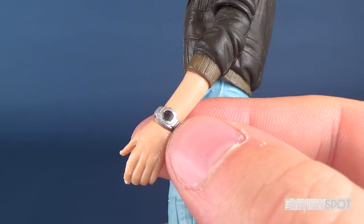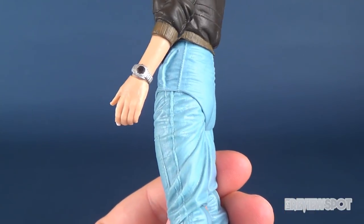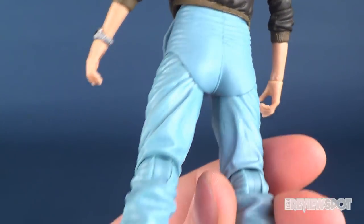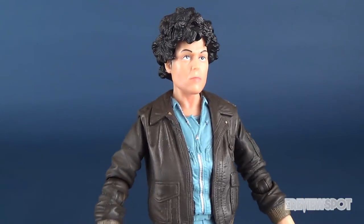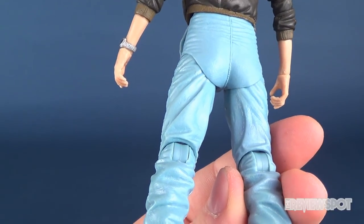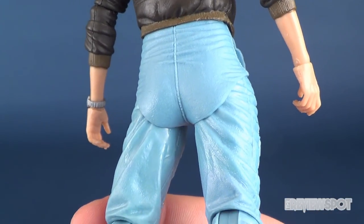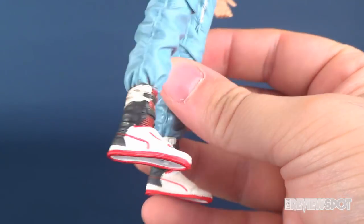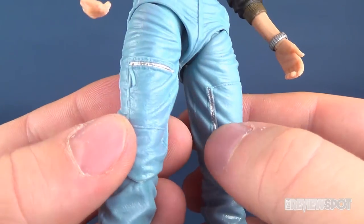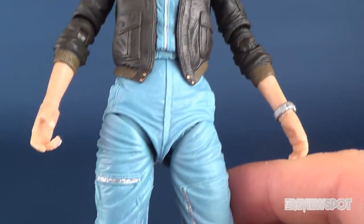Small details such as the watch have still been sculpted into her wrist. She does still have the classic flat behind on the Sigourney Weaver figure — even when Sigourney Weaver was young and quite attractive in the Ghostbusters and Alien era, she did not have the most defined of buttocks, and unfortunately this figure does a good job of representing that. But all the little wrinkles and creases are in the pants, and there are little zippers on the pant pockets on the sides and also on the top of the thighs.